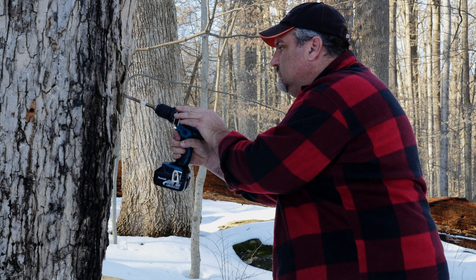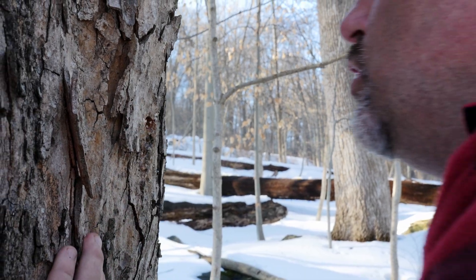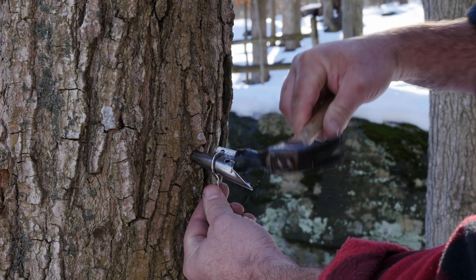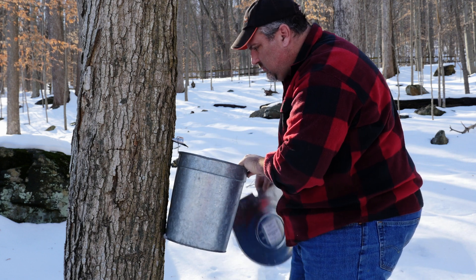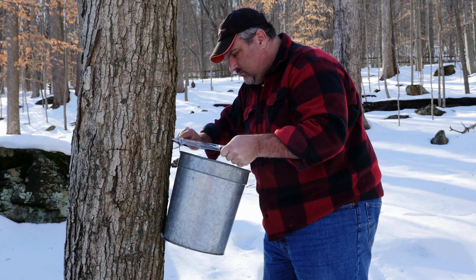Drill your taps between waist and chest height at a slightly upward angle. After drilling, be sure to clear all the wood shavings from the hole. Next, place the spile into the hole with the spout end facing towards you, and gently tap it with your hammer until it is good and secure. Hang your bucket on the hook and then cover. The lid helps to keep insects, tree debris, and precipitation from collecting in your buckets.